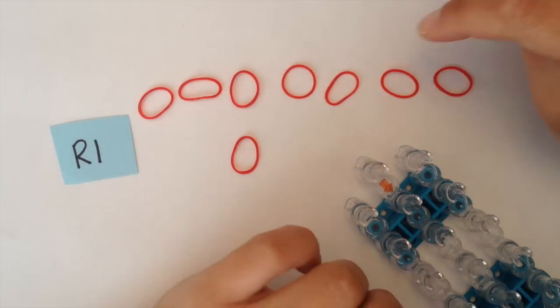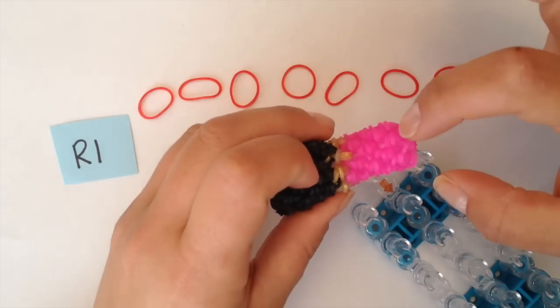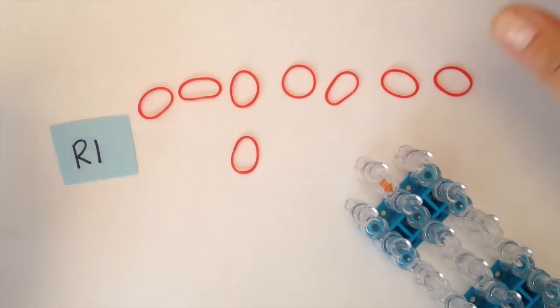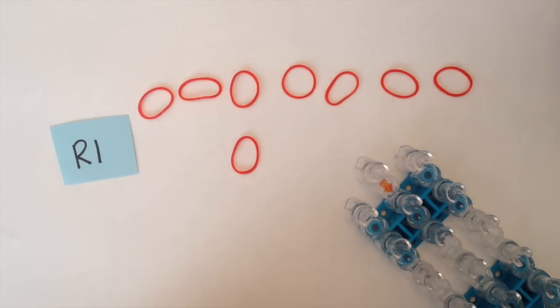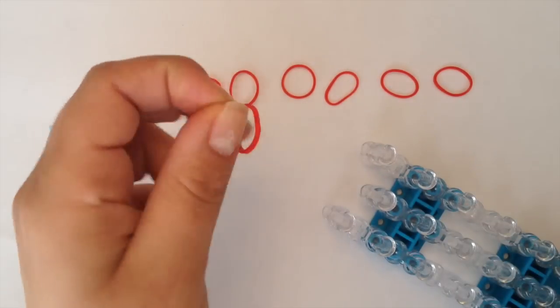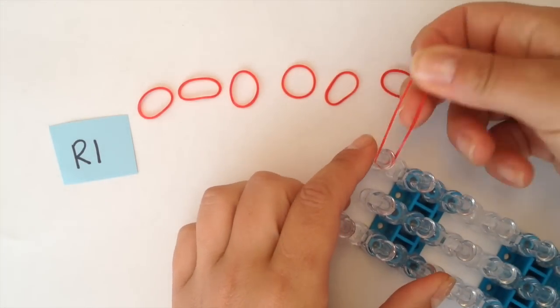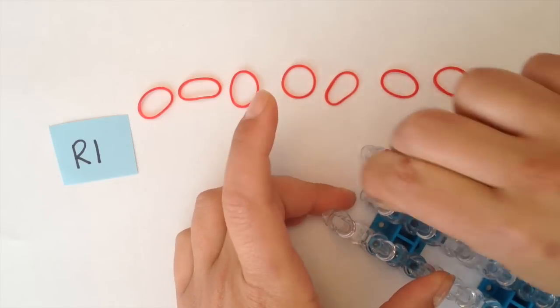For round one, I'm going to start off with the red color — whatever color you're using for the tip. We are going to do seven single crochets in our magic ring, so total I'll be using eight bands. I'm going to use the bottom part of my loom, so turn your loom upside down, and you're going to take a single band and wrap it around the bottom peg three times: one, two, three.